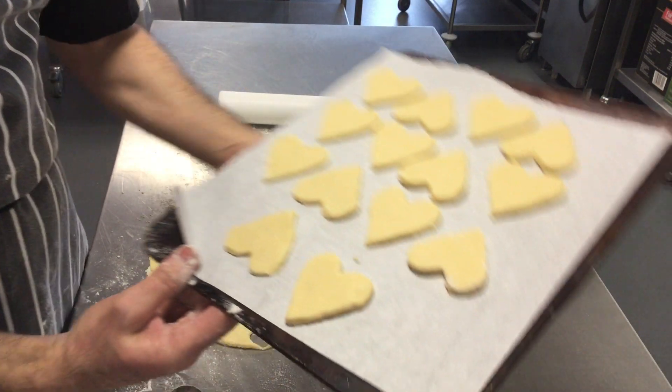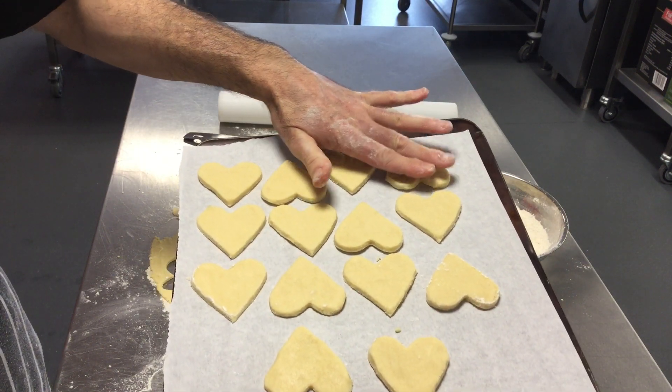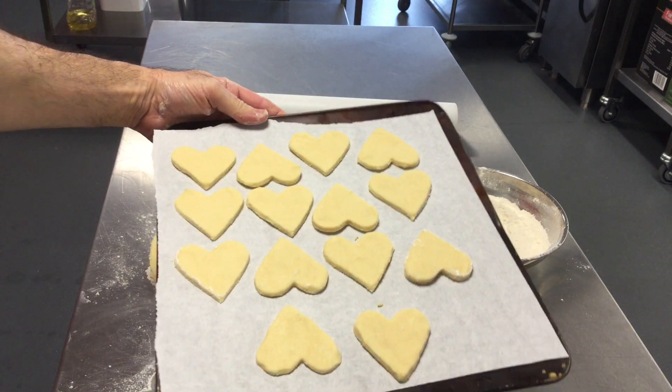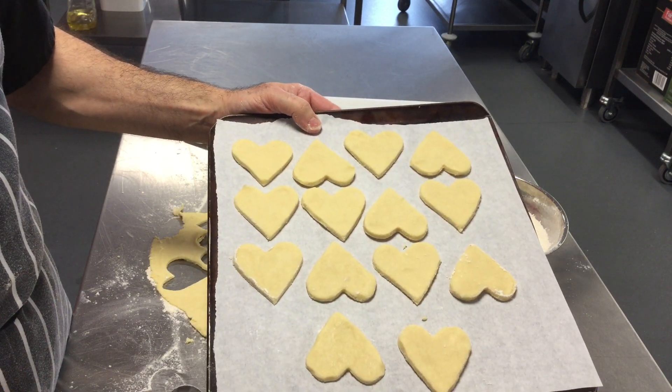These are going to be baked at 190 degrees — it's quite a hot oven but they only bake for about 10 to 15 minutes. They don't take very long but they will burn very easily, so you have to watch them. And there you have shortbread hearts, ready for Valentine's Day.